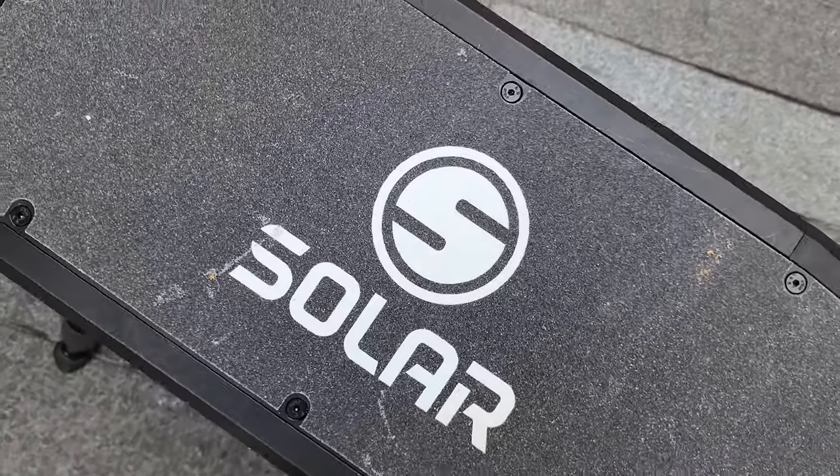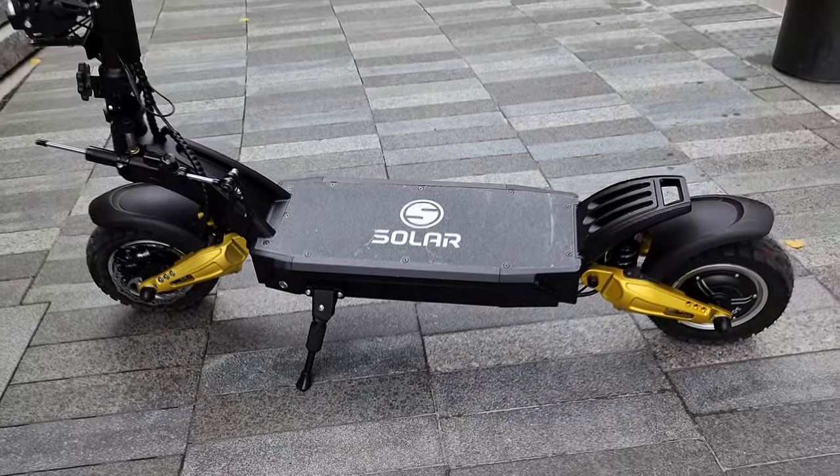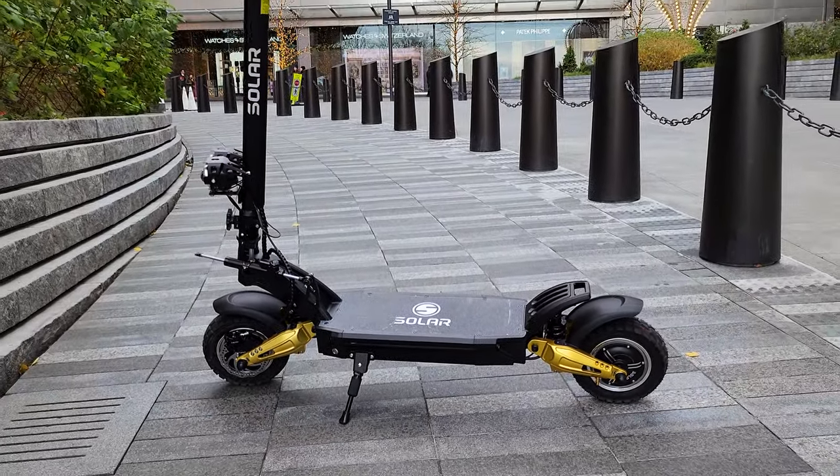This is the Solar FF Lite electric scooter. The advertised specs are almost too good to be true, but I'd like to test them and see if they're actually met.